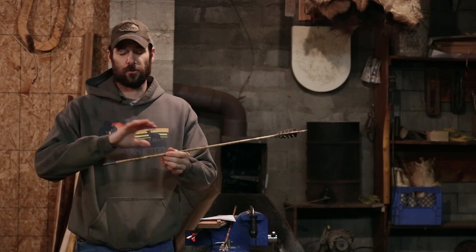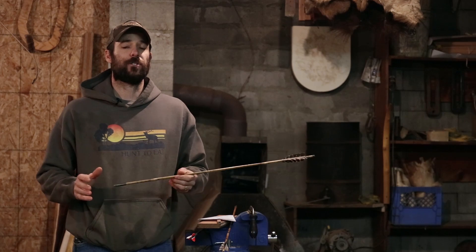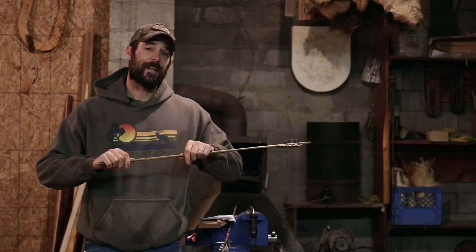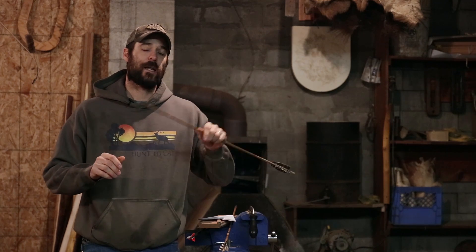Another great way to reduce weight towards the nock end of your arrow is to buy tapered shafts or taper them yourself — I've got a video that shows you how to do that. Keep in mind that increasing your FOC is not simply throwing a heavy head on your same shafts, because if you're shooting shafts matched to your bow, when you throw a really heavy head on the front, they're going to be probably severely under-spined. If you want to play with this, you're going to need to bump up in spine so that dynamic spine can handle that heavy head on the front.